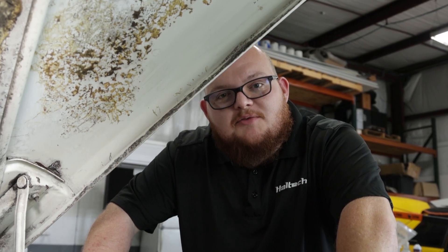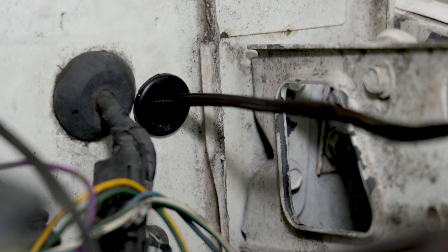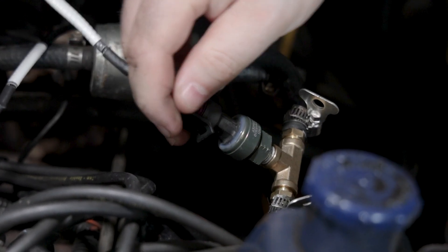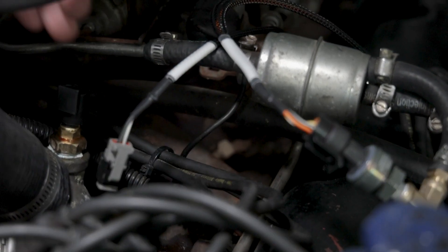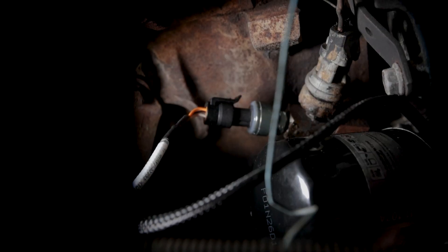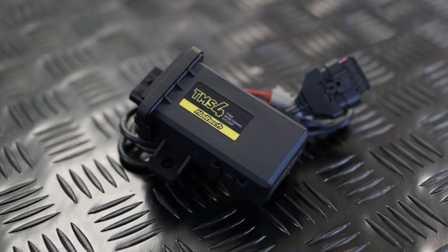Now with our sensors installed, it's time to move on to our engine input and vehicle speed sensors. We've opened up a hole in the firewall to feed our standalone wiring harness through, and de-pinned a few of the connectors to make it easier to feed through. Now we have our wires fed through the firewall — time to finish these connections. First we've got fuel pressure, then coolant, and oil pressure we'll tackle from the bottom side. We've loomed our harness for our pressure sensors, mounted our wideband oxygen sensor controller, and ran the wiring for our TMS4 tire pressure monitoring system.